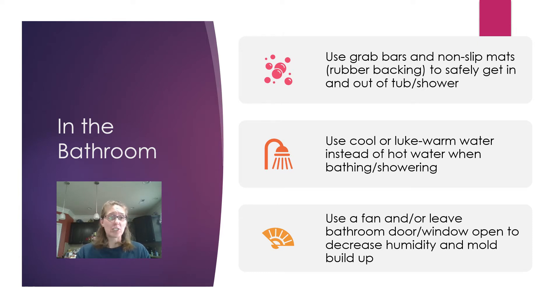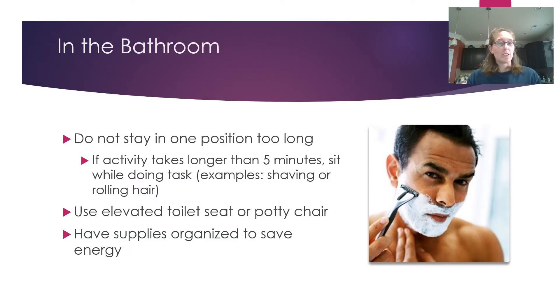Hot water dries out your skin quickly and makes it harder to breathe because of the increased humidity from the steam. Always use your bathroom fan — they are required to be installed in bathrooms nowadays — and you can also leave the door or a window open. Decreasing the humidity in the bathroom also decreases the likelihood of developing mold and mildew buildup, which are harmful to breathe.